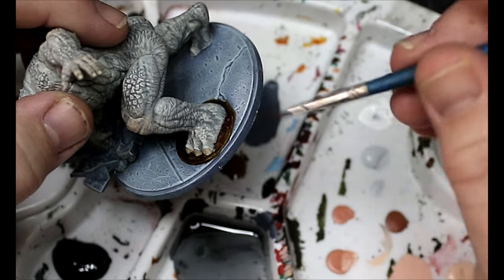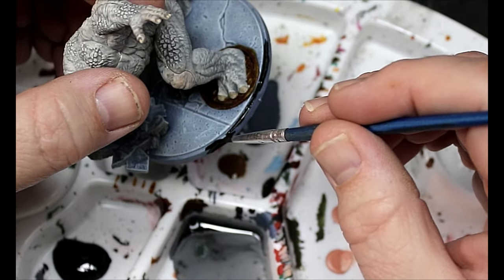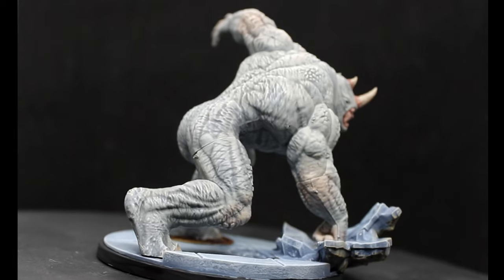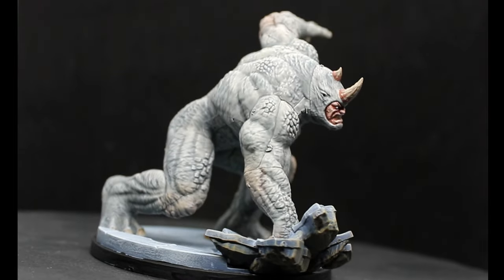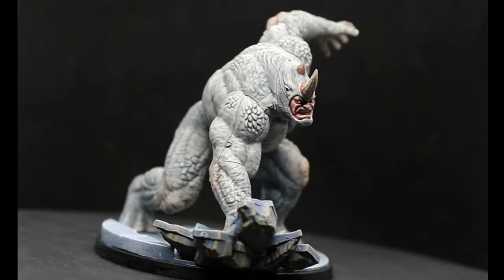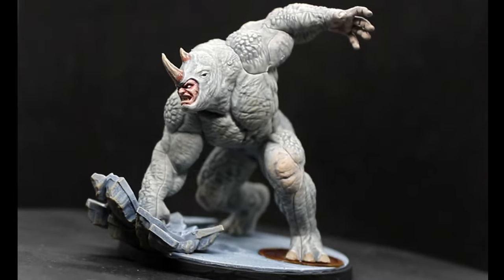We're gonna add a black rim around the base and then this guy is done. I am super happy with how this guy turned out — really quick paint job but really nice and really smooth. I love how the face worked. A super cool miniature, really happy with it.